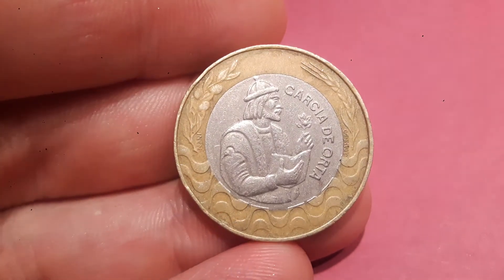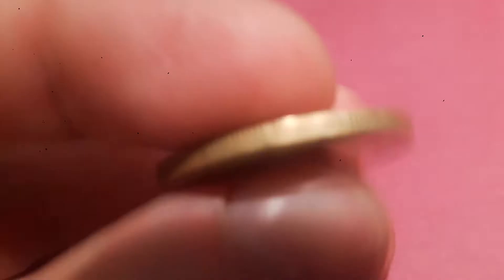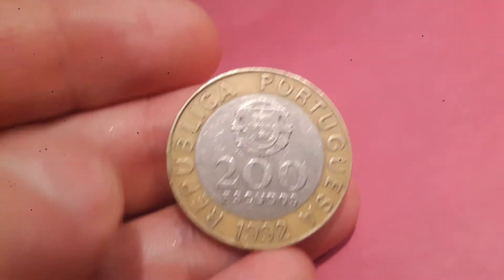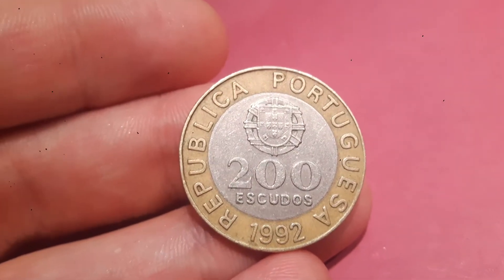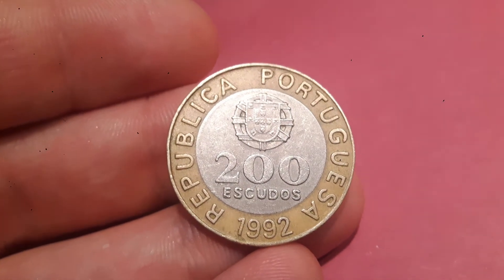On the back of the coin there is Garcia de Orta — there he is in the middle. And on the other side of the coin is Republica Portuguesa on the outside, 200 Escudos in the middle, and the year this coin was made: 1992.